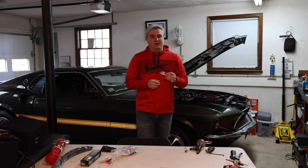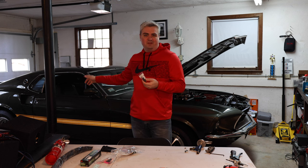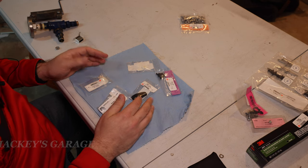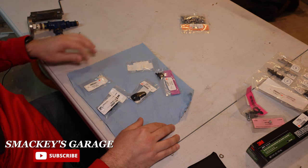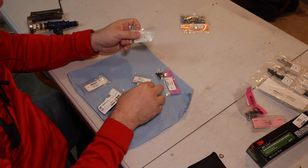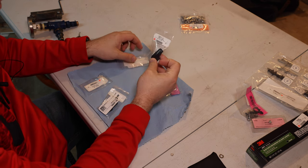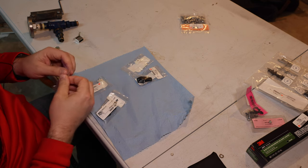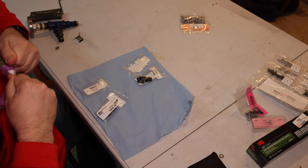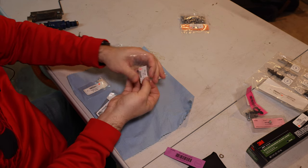Welcome to Smacky's Garage. Today we're going to be installing coat hooks or seatbelt hangers on our 1969 Mustang. On the 69 Mustang, the coat hooks consist of multiple parts. There's a total of four coat hooks on each car. We're only going to be installing two today on the passenger side for the video — the driver's side will be exactly the same.